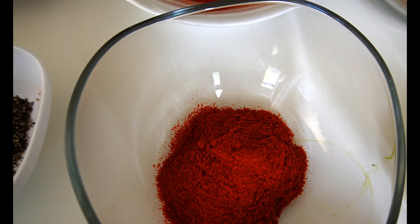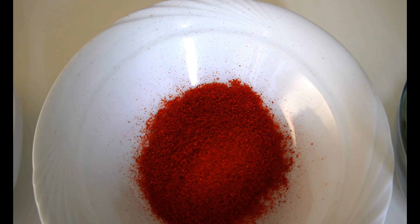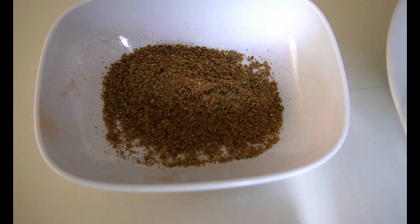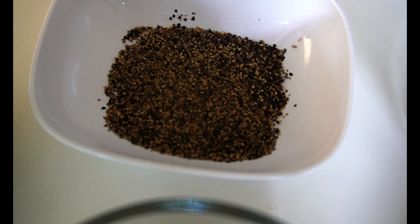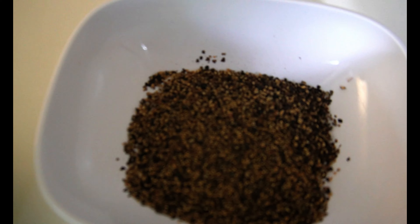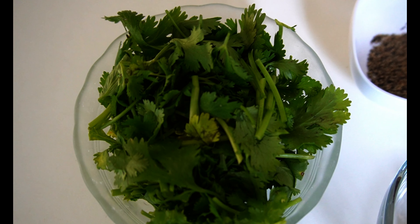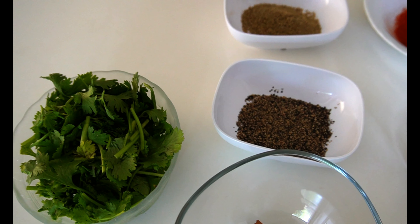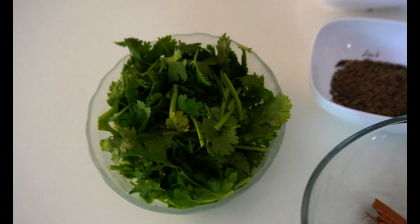This is a sweet powder. This is cardamom — cardamom. This is also black pepper. And more cardamom.